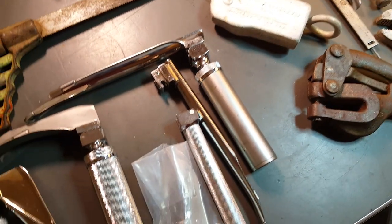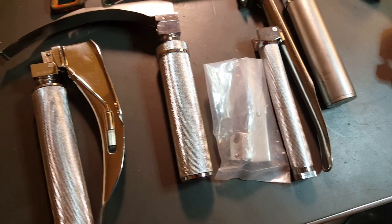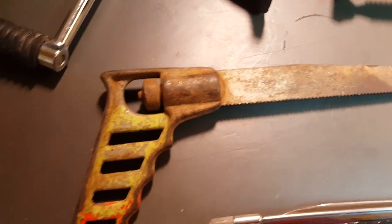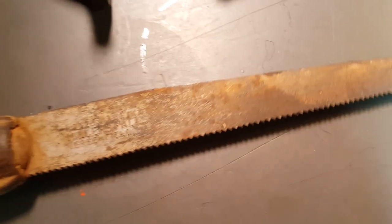Anyway, I got this pistol grip keyhole saw here. It's a Miller's Falls.